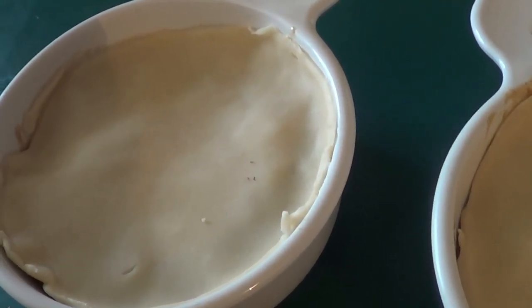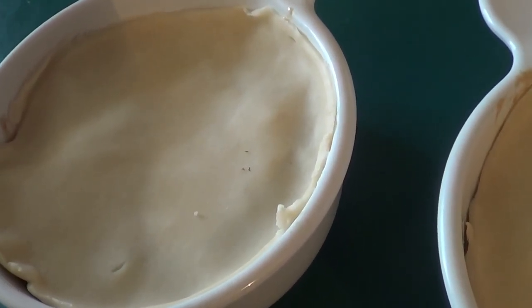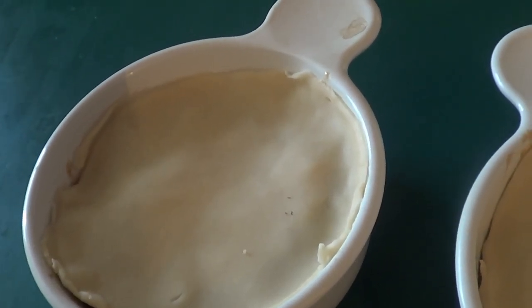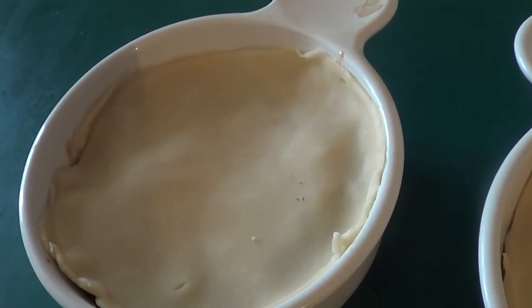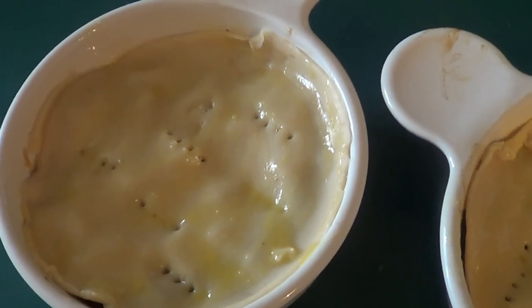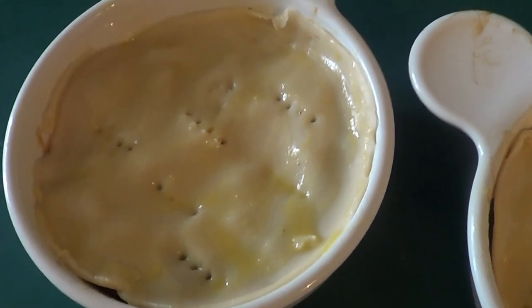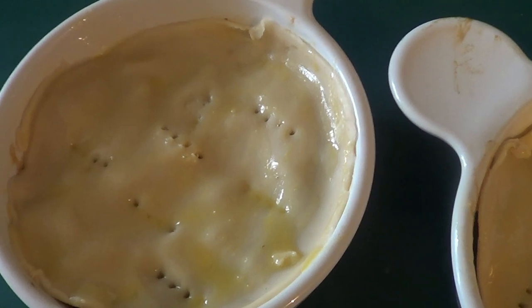We're going to egg wash the tops of these, put a couple of holes in them — vent steam holes so it doesn't billow out your crust. We're going to put them in a 350 degree oven and bake until the crust is golden brown. I'll show you what it looks like once it comes out of the oven.